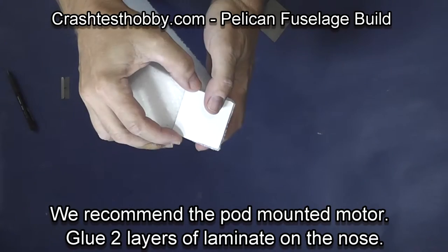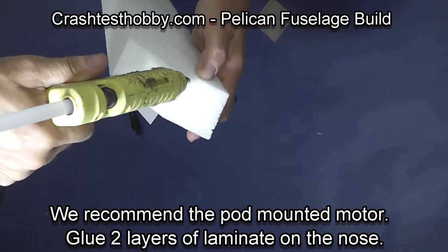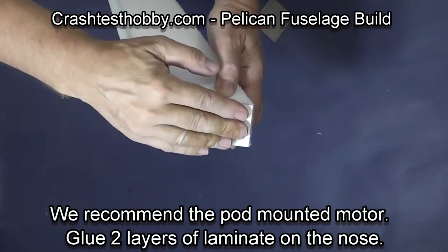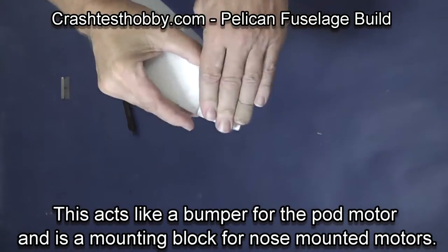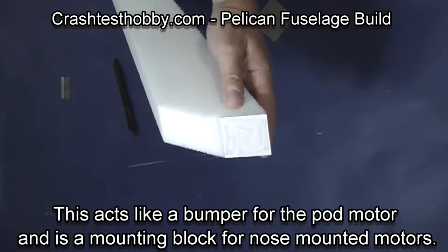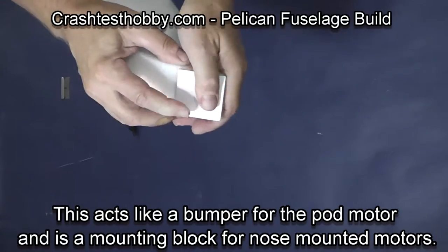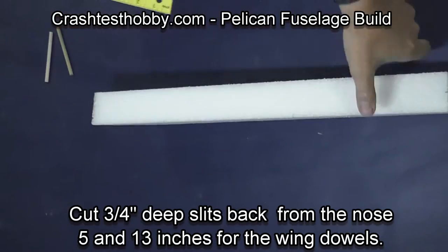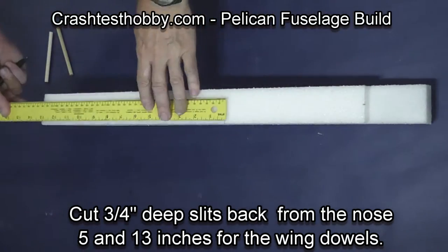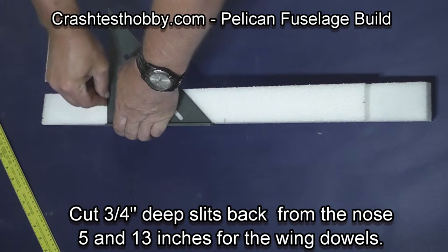We recommend the pod-mounted motor on the plane, but we have also made it so you can put a nose-mounted motor on it if you want. We're going to glue two Formica layers to the front of the plane — they will act like a bumper for the pod-mounted motor version and protect the battery in the plane. Apply the glue to the foam so that it won't cool before you get done.